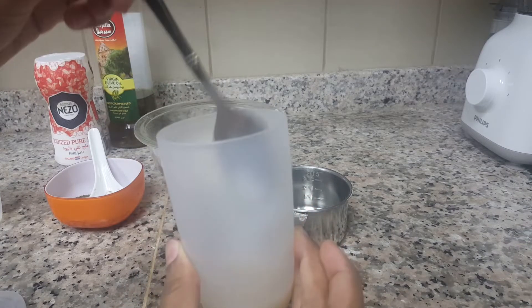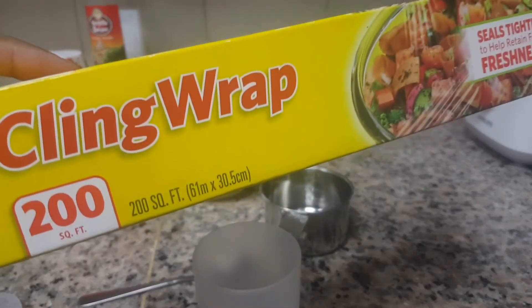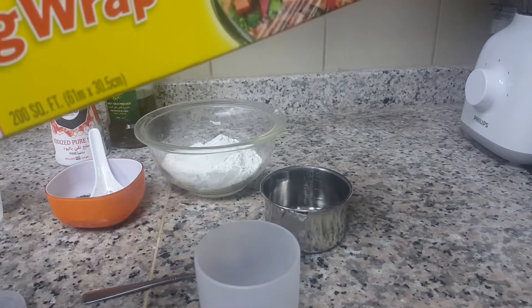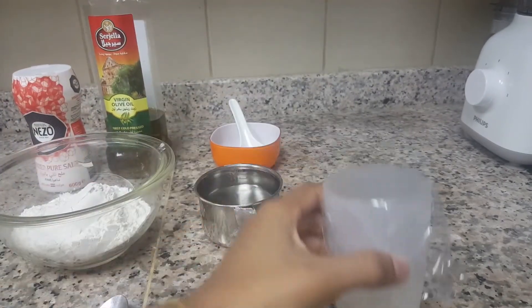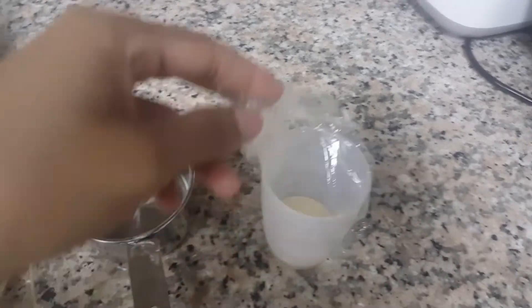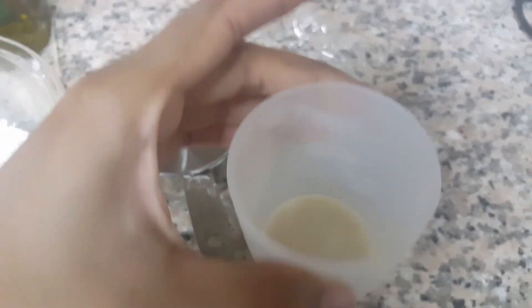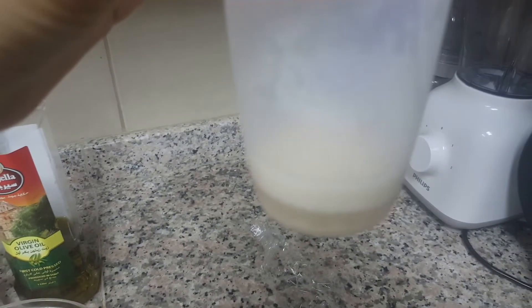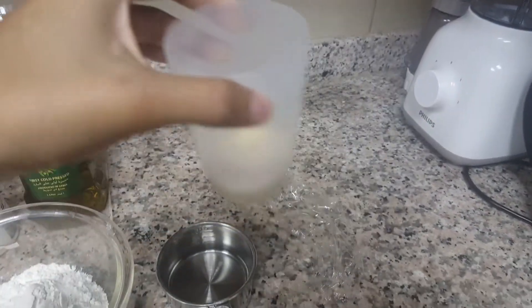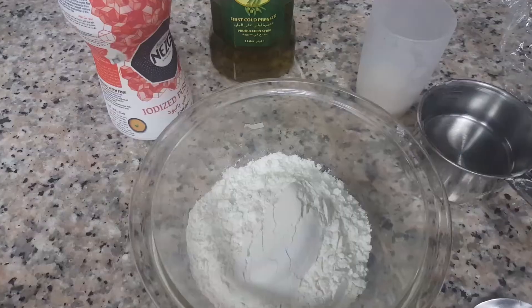Stir well and cover it, then wait 10 minutes for the yeast to dissolve. You can cover it like this and keep it aside for 10 minutes. After 10 minutes you can see the yeast is ready — it's activated and ready to use.